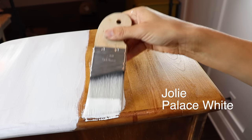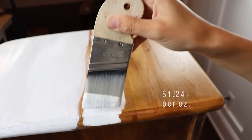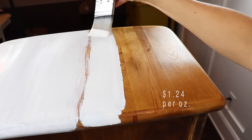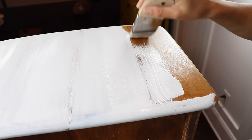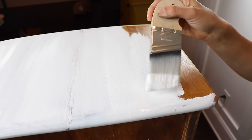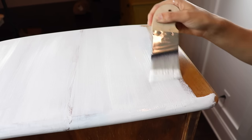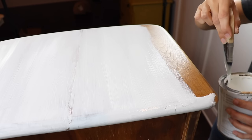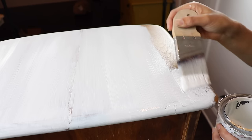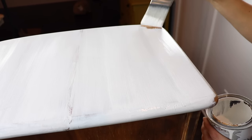Jolie Palace White is pretty close to a pure white but just has a little bit of a tint to it — not a pure white. I used this on my shiplap video over my fireplace. The coverage is pretty similar to the Rust-Oleum, though the Rust-Oleum might have just a little bit better coverage on that first coat. The Jolie is definitely smoother and has more of that matte appearance compared to the Rust-Oleum.